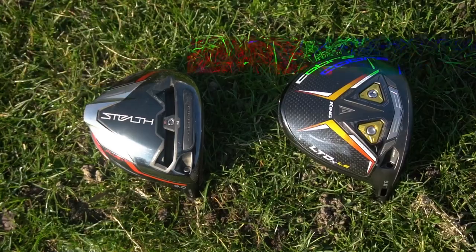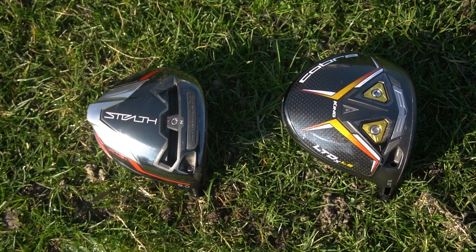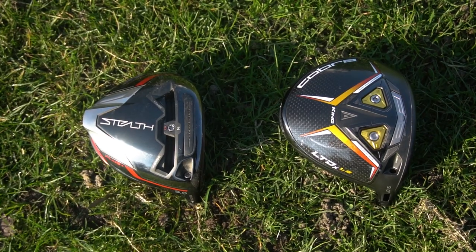The dust has finally settled on all of the early product releases for 2022, and now we've got to find out which one's the best. First up, we're going to do drivers — find out which one's the best and which one's going in my bag. Today we're doing the TaylorMade Stealth Plus against the Cobra LTDX LS. Let's jump into it.